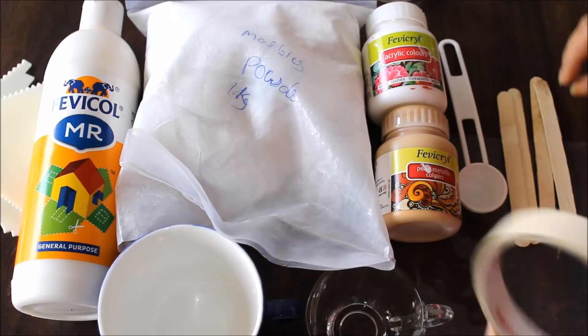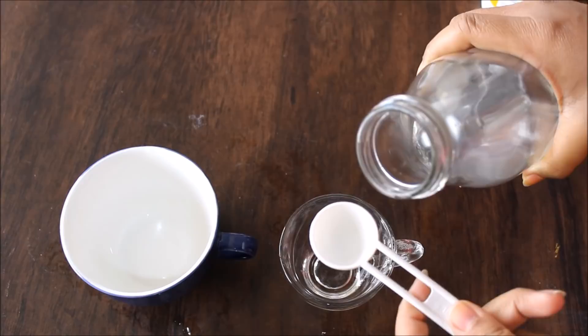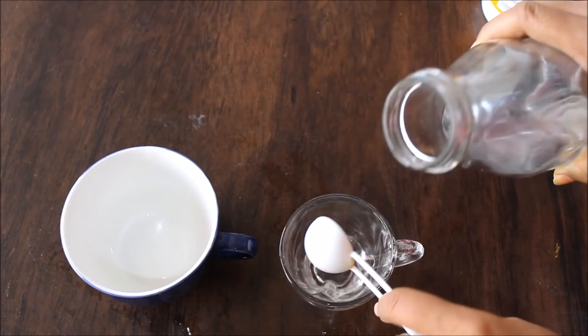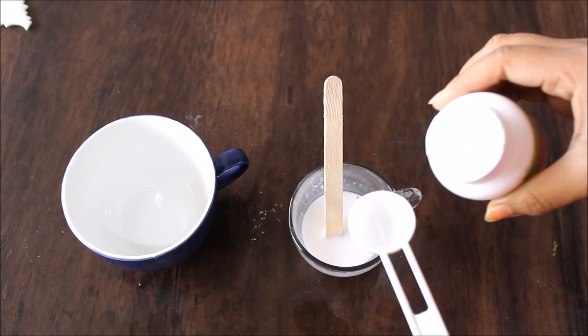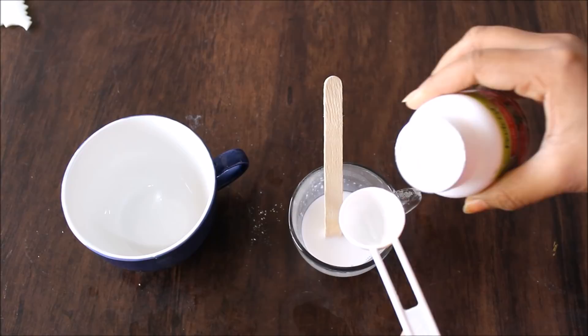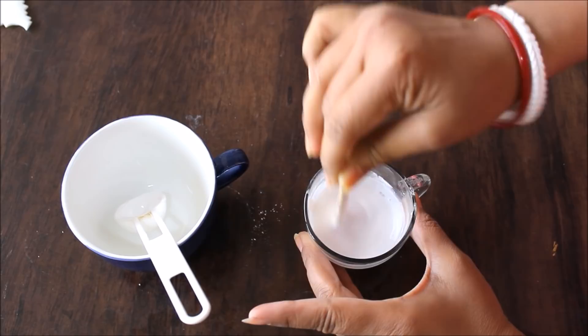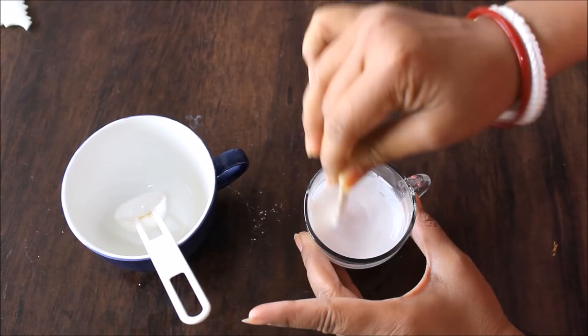First, I'm going to add one spoon of water in the small cup and one spoon of fevicol. Water and fevicol should be equal quantity. Now I'll mix them both very well. Next, we add one spoon of acrylic color — I'm adding white acrylic color, but you can use any other color. So this small cup contains one spoon of water, one spoon of fevicol, and one spoon of acrylic paint.